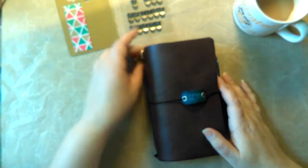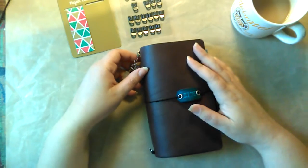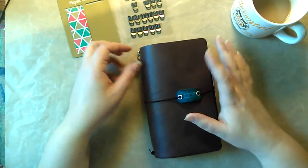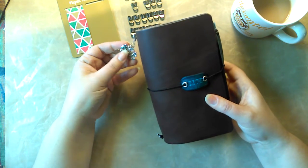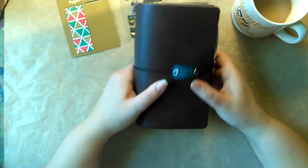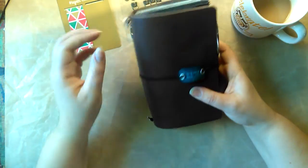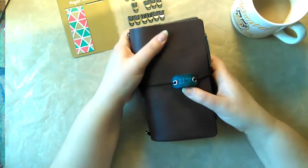Hello everybody. I thought I'd share today my personal size traveler's notebook that I use as an everyday carry and my wallet. This is a notebook that I made myself, personal size. It's just leather that I picked up at Tandy Leather.